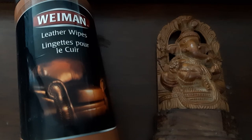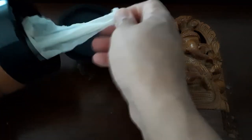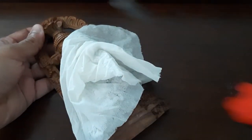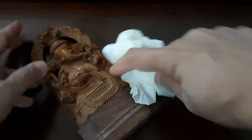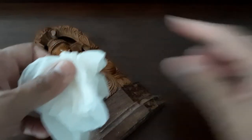I'm going to take one wipe out and start wiping the idol down. You may also need a screwdriver like this so that you can wipe all the way into the small edges and every little corner. So watch me — I'm going to wipe it off now.